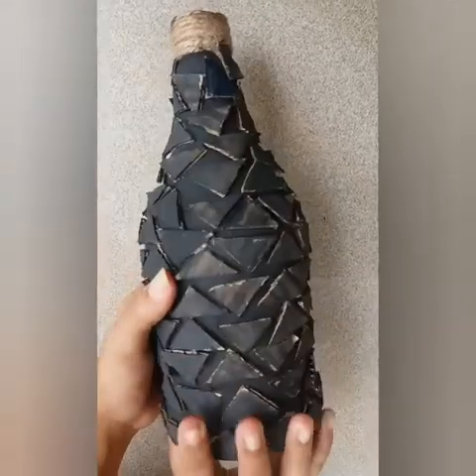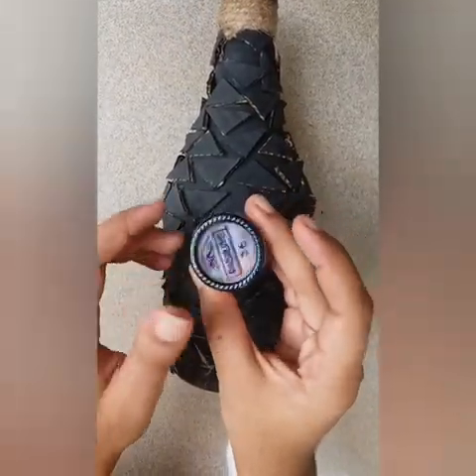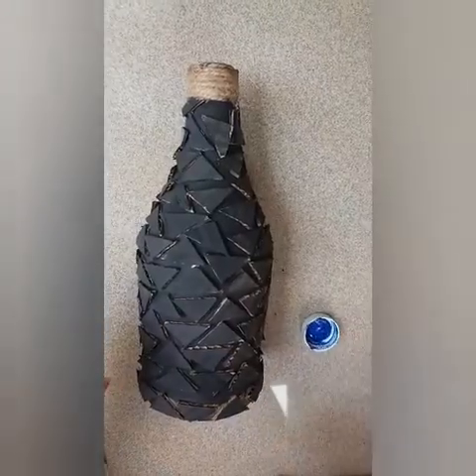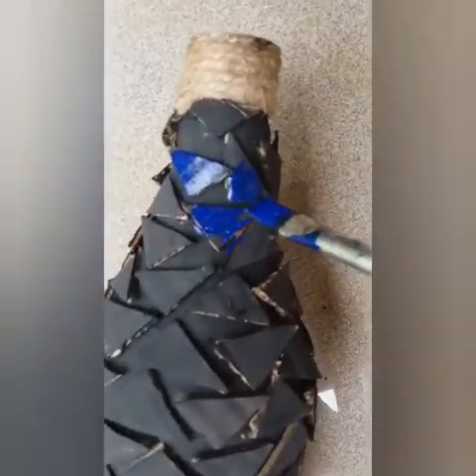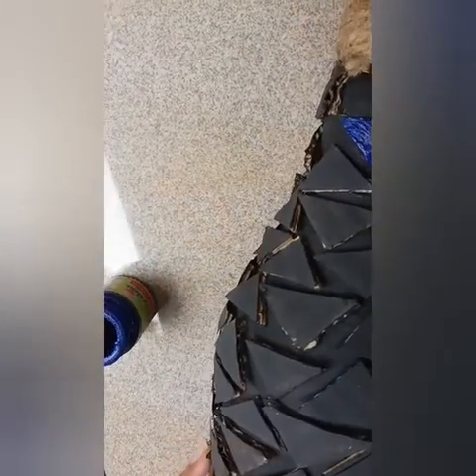We will apply the tight black color to the color. Then we will apply the blue color. I am going to use the color combination in the bottle.